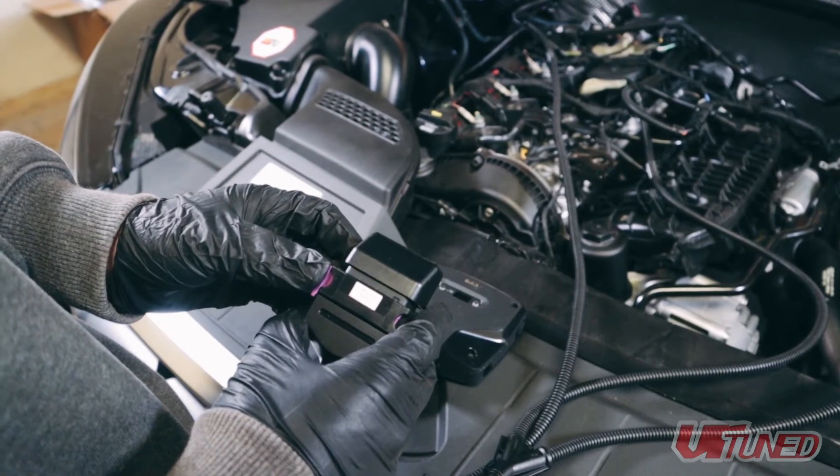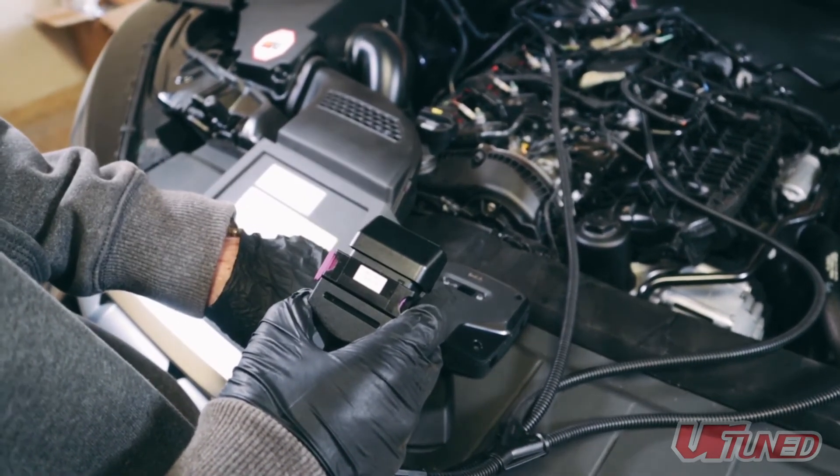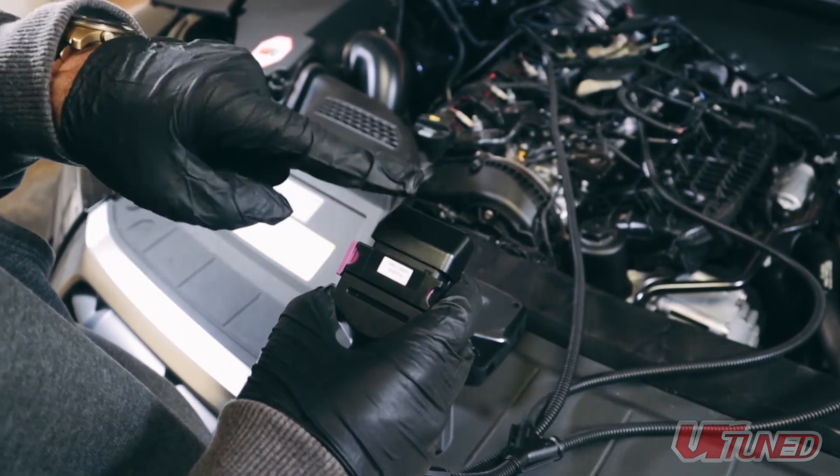To check if the wiring harness is working, use the jumper plug in the harness as pictured and start the car. If any of the sensors are not plugged in correctly, you will have a check engine light.